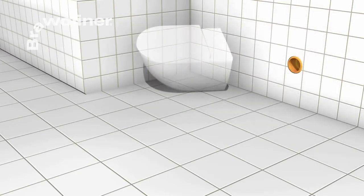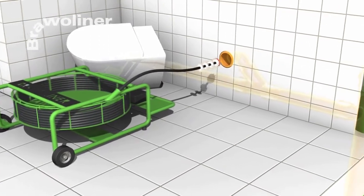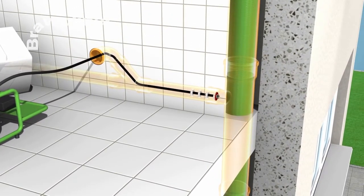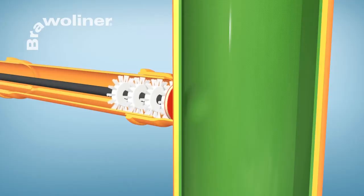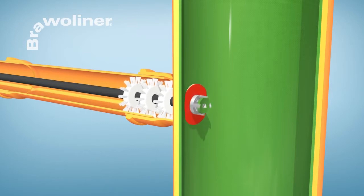When the liner is cured, the pipe connections can be opened. With the Bravo Vortex Cutter, opening is carried out from the branch line. For this, the cutter head is first inserted into the pipe by means of a flexible shaft and an opening is cut into the sealed pipe connection.